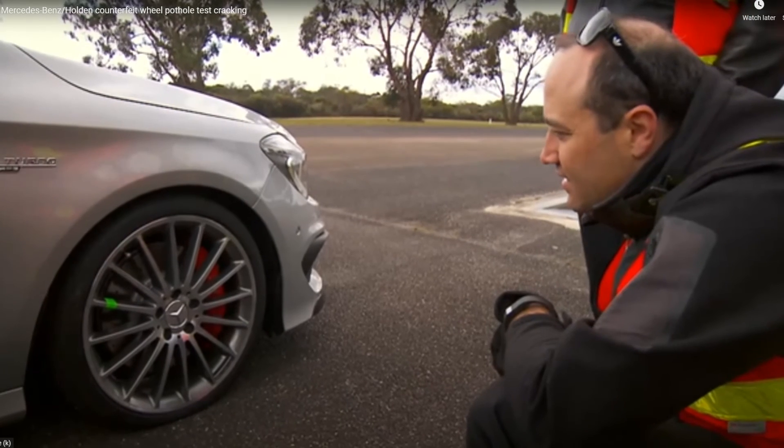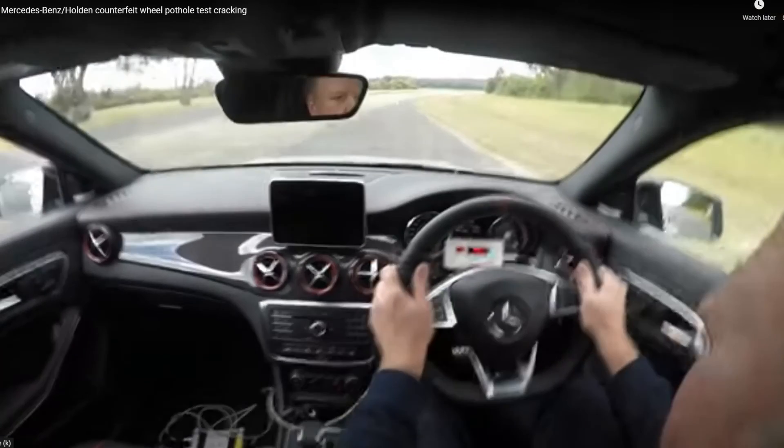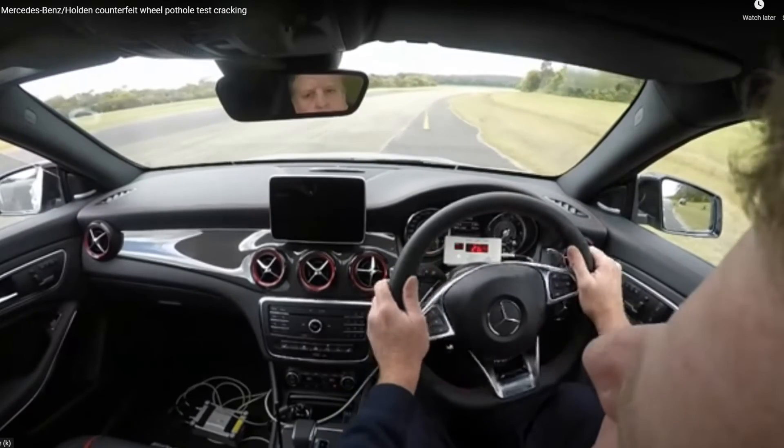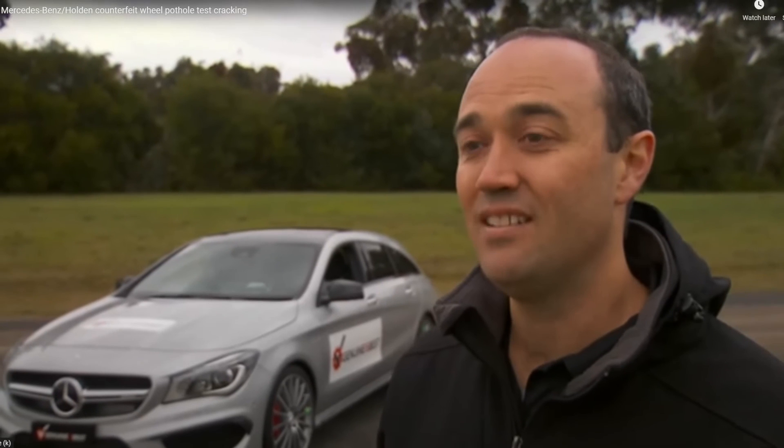50 kilometers per hour is a real world speed, and you can see people coming across that situation in real life and breaking away a piece of rim, which is not only dangerous for the people in the car but for people standing on the side of the road as well, from how far the piece flew that we saw. Based on those sorts of results, I wouldn't want to be putting those rims on my car — definitely not.